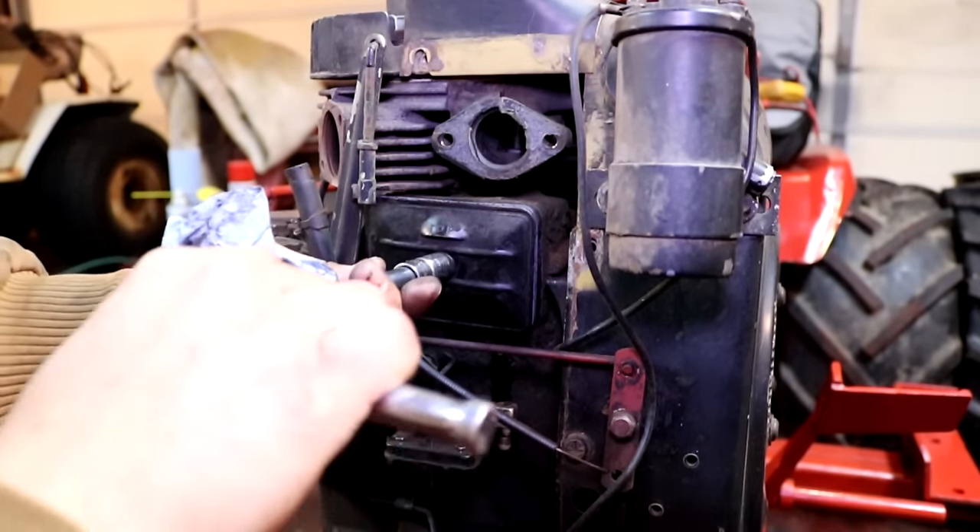And here's the engine running after these five things that I did to it. This is for a Wheel Horse front-end loader project that I'm working on — that video will be ready shortly.